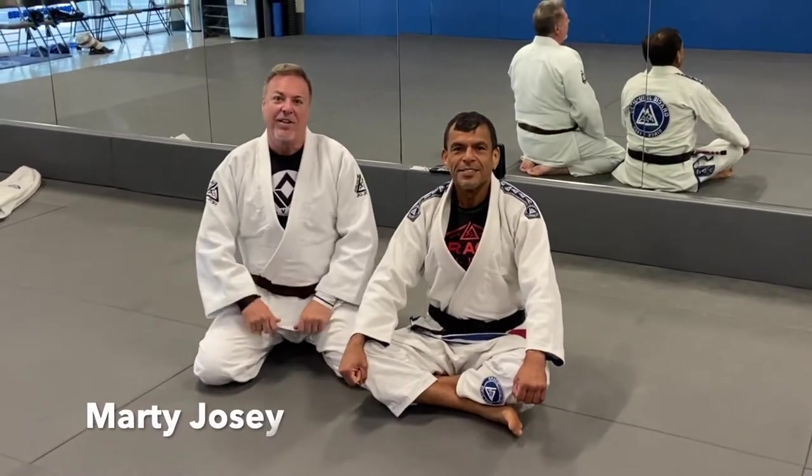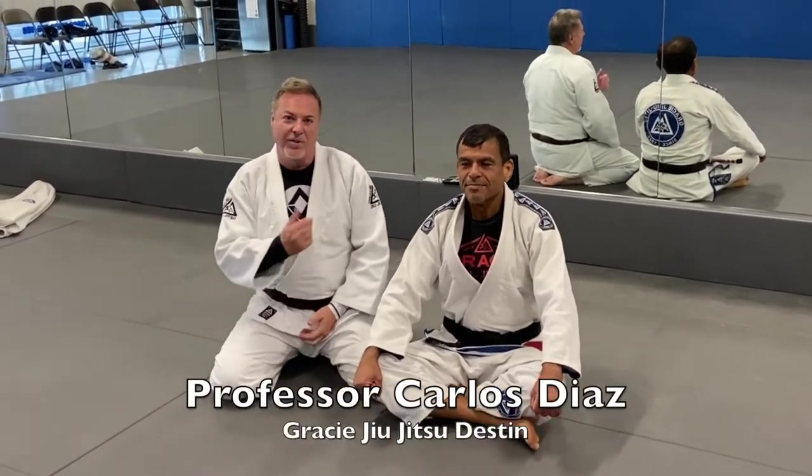I'm here with Professor Carlos Diaz at Gracie Jiu Jitsu Destin. He's going to show us a couple of moves.